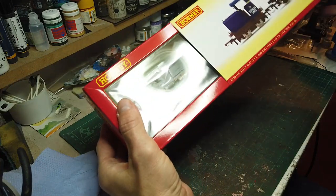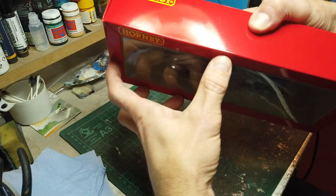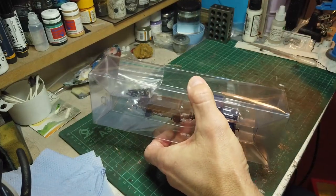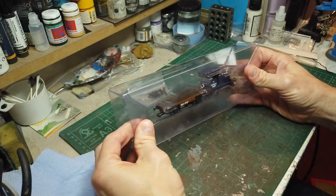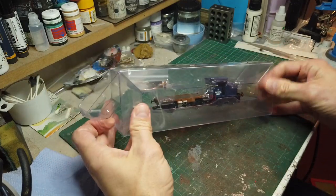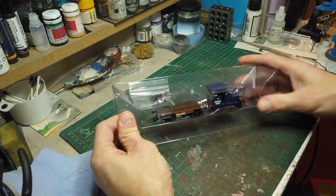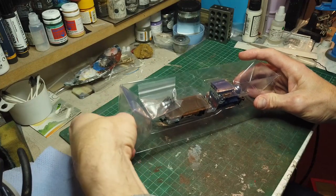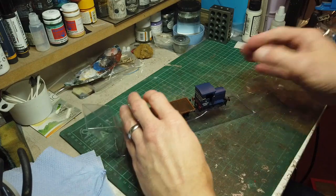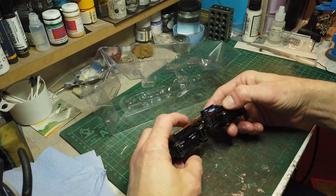Anyone who knows me knows that I have a threshold for weathering locos, and it's normally at around £50. If it costs me more than £50, I probably won't weather it. This did cost me more than £50 — I can't remember exactly how much. I got it quite a few years ago. I'm not sure if I can quite pluck up the courage to do the locos yet, but the wagon should be fairly fair game.